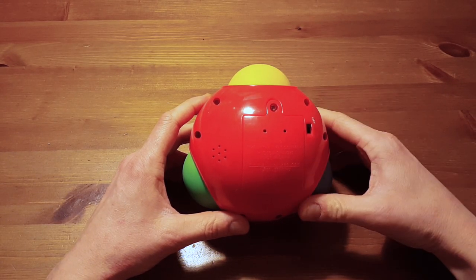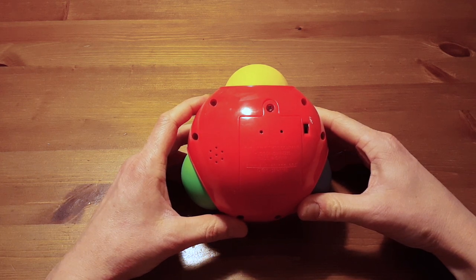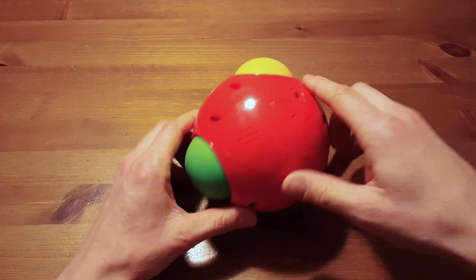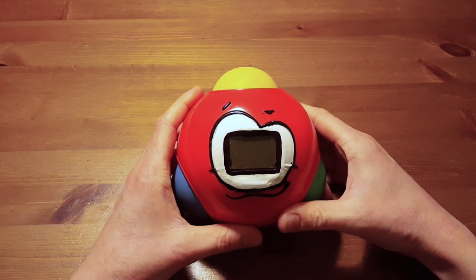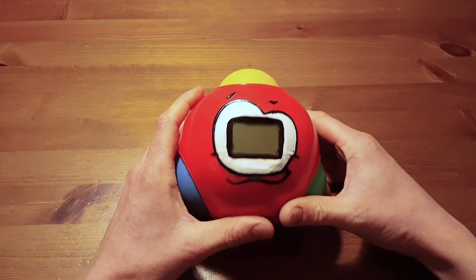I thought maybe I could come up with something that makes more sense — put some extra functionality in. So this is what I came up with: I stuck an LCD display on it and created a game.